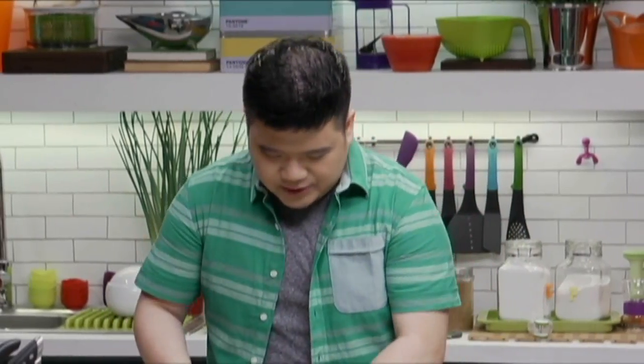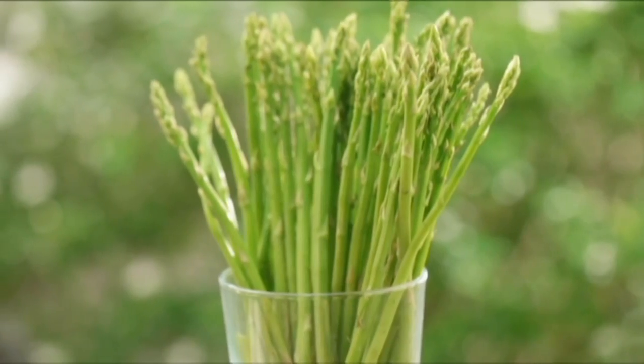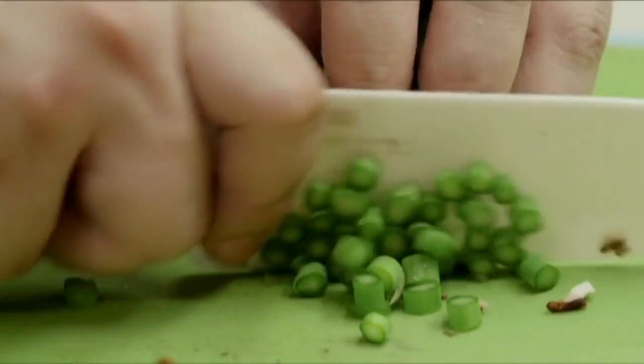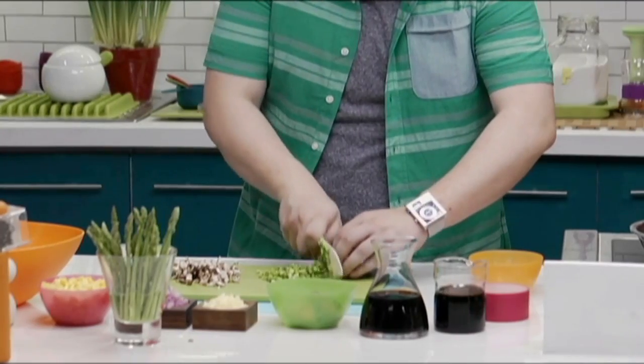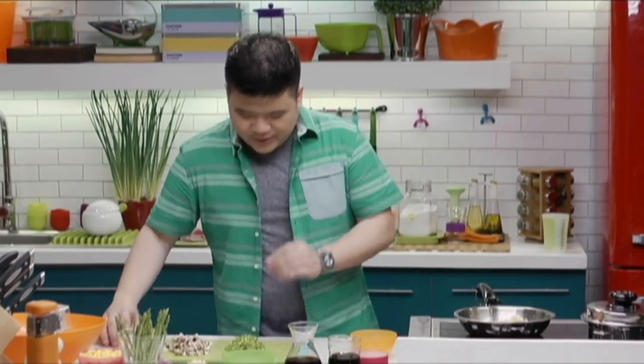We're also going to chop our asparagus. We've got mini asparagus — just line them up and slice. So we are good to go here.